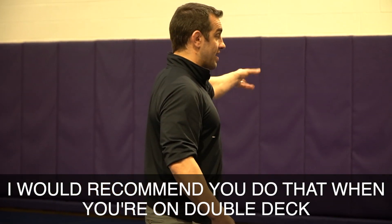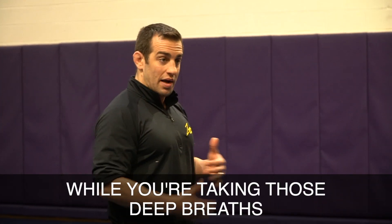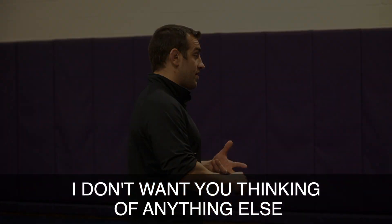I would recommend you do that when you're on double deck, not when you're on deck — double deck, just in case there's a quick pin. While you're taking those deep breaths, I don't want you thinking of anything else.